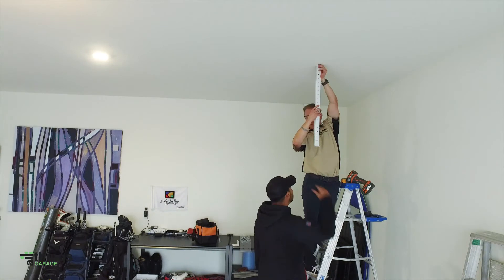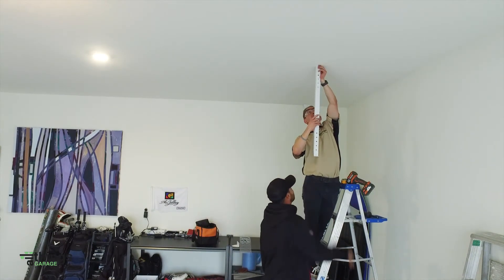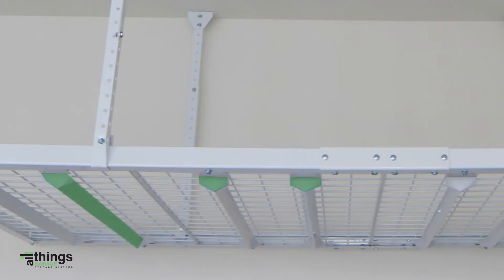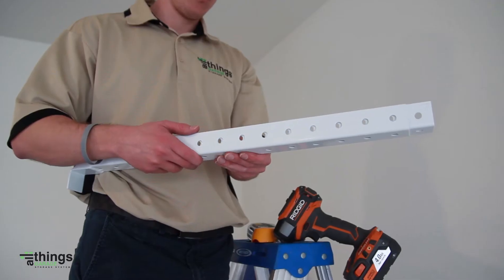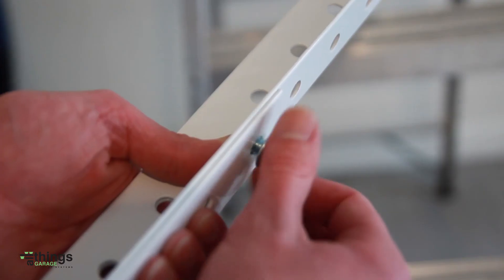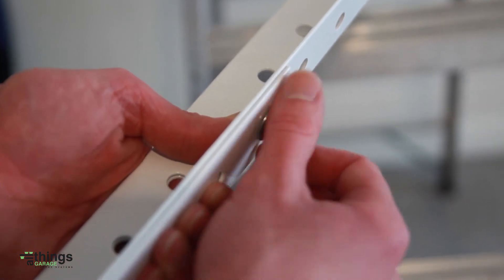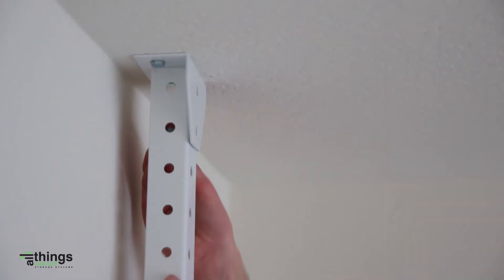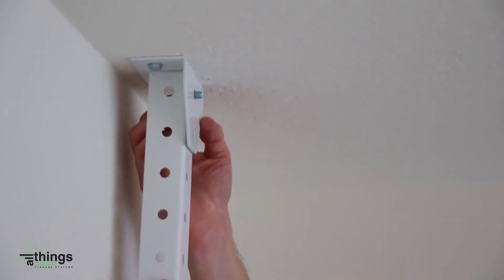Determine the proper down rod length. Note, the V-hat channels hang an extra 2 inches below the L-shaped down rod. Overlap the straight down rod with the L-shaped down rod and attach using 4 hex bolts and nuts. Attach down rods to each ceiling bracket using 2 hex bolts and nuts.